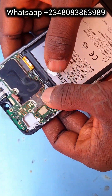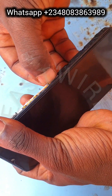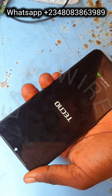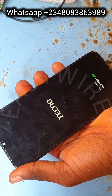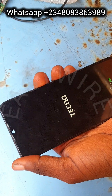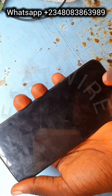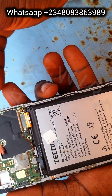Welcome guys, this is Historia, your favorite technician from Nigeria. Today I have the Tecno Spark 90 with me. The phone was given to me by a fellow technician — he was the first person to change the screen on the phone, and the next day the customer came back reporting that the phone keeps rebooting.